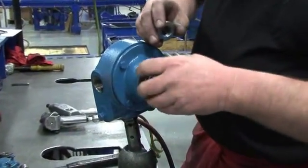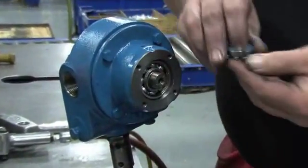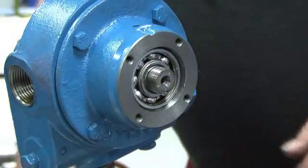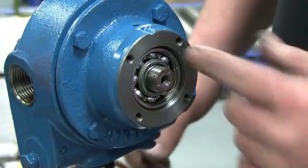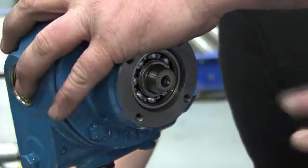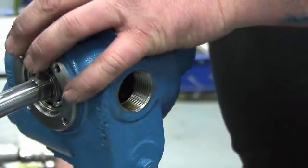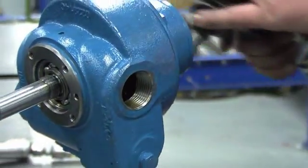Slide the lock washer off the shaft and inspect it for any damage. Remove the lock washer and the lock nut from the other side of the pump. Clean the portion of the shaft that protrudes through the head, making sure it is free of nicks and burrs that can cause damage to the mechanical seal when the head assembly is removed.